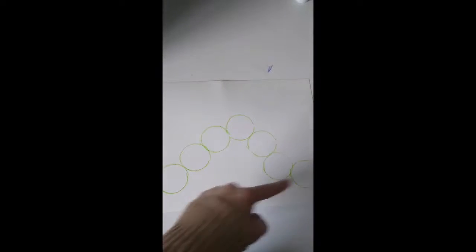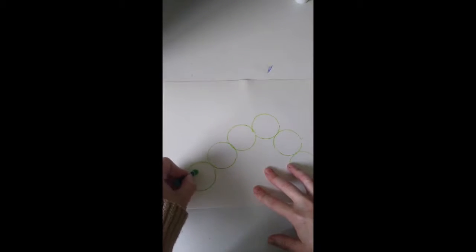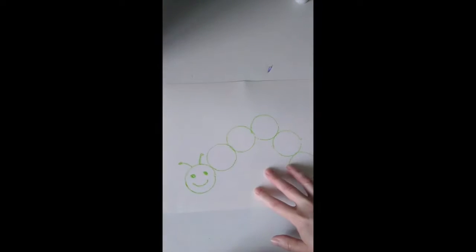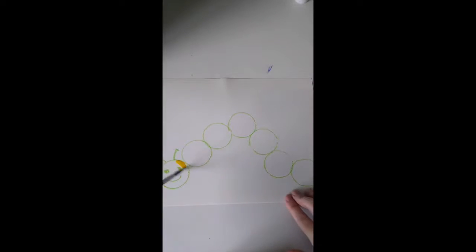I think I'm going to make this caterpillar's hat and color it in with green, give it a smile, and then each circle can be a different color. My caterpillar is so long it's not going to fit in my video! You can use crayons or markers to color it in, or even paint — maybe I'm going to paint mine. I'll start the first circle yellow.